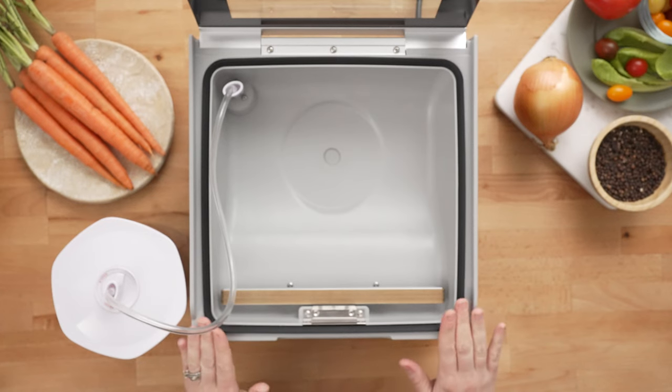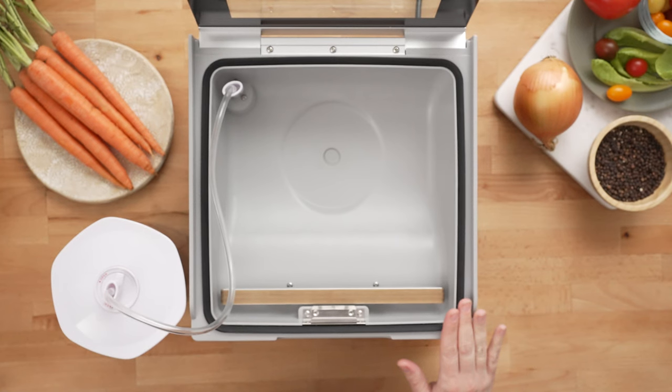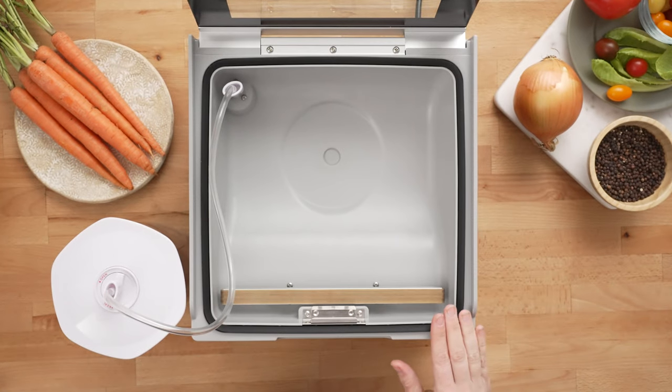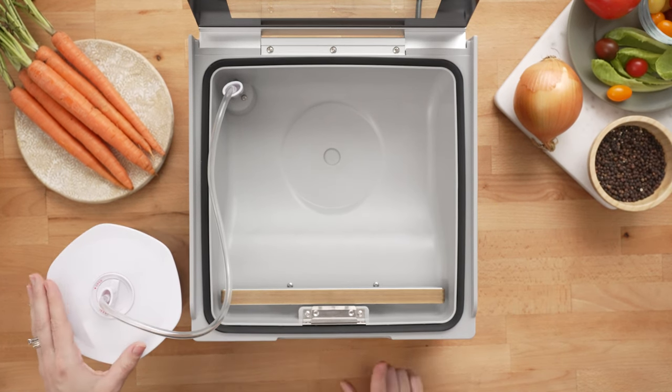Then all you have to do is press and hold down on the auto vacuum seal button for a full two seconds, and that will activate the external accessory function and vacuum seal your canister.